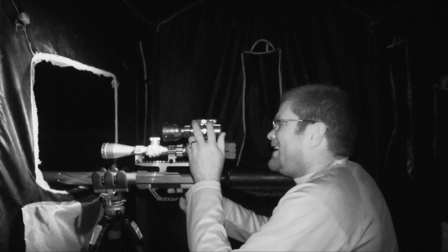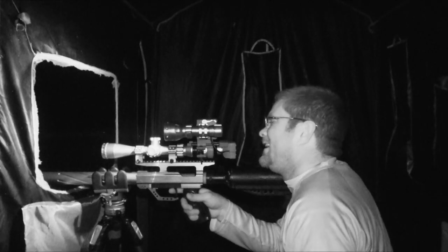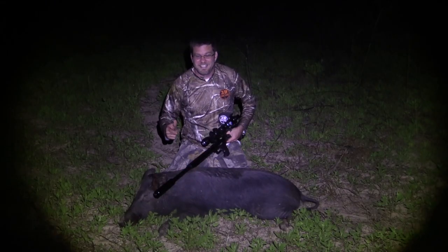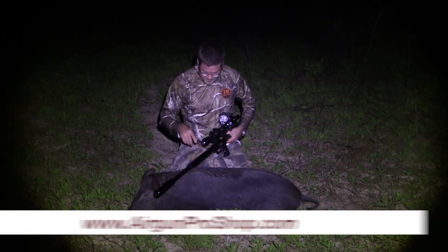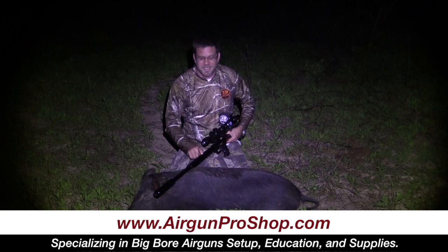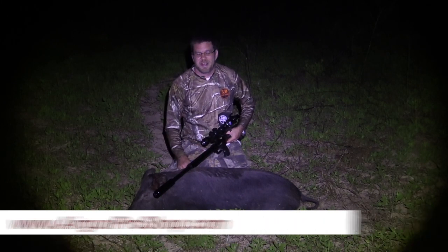Heck yeah, she's got her down, she is down. Well alright guys, as you can see, check this out — TC-45 by Gammo from airgunproshop.com took this hog down dead in its tracks.